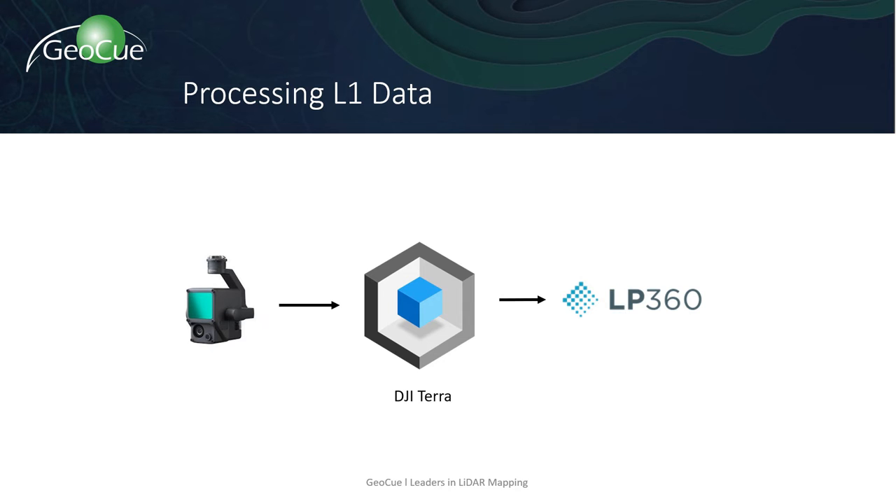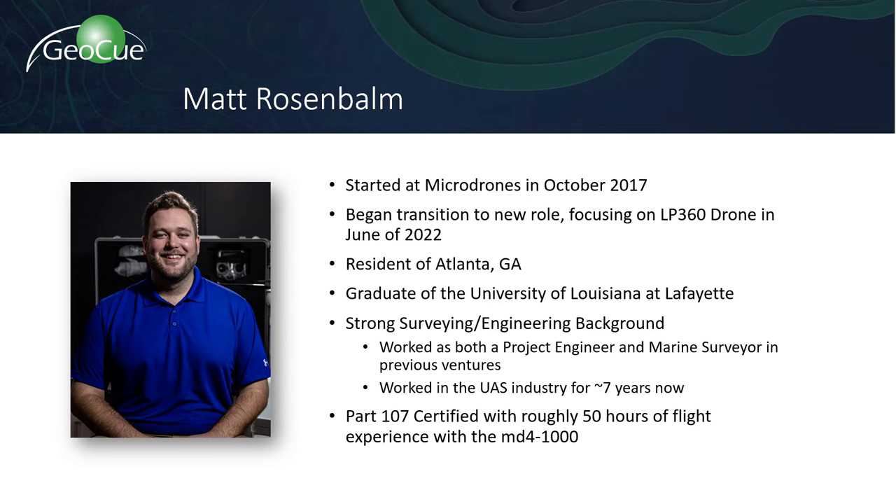We're very happy about the results. The entire workflow is very accessible, as you'll see through this webinar, and I hope you'll see that L1 data before and after LP360 is night and day, and really brings a lot of value. Next up, please welcome Matt Rosenbaum, the Director of Sales for LP360 Drone.